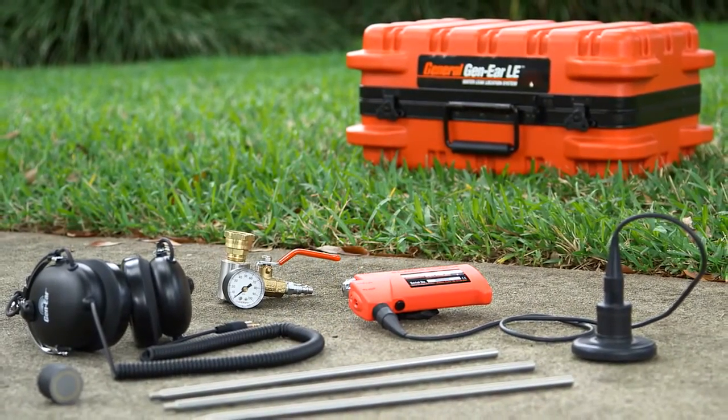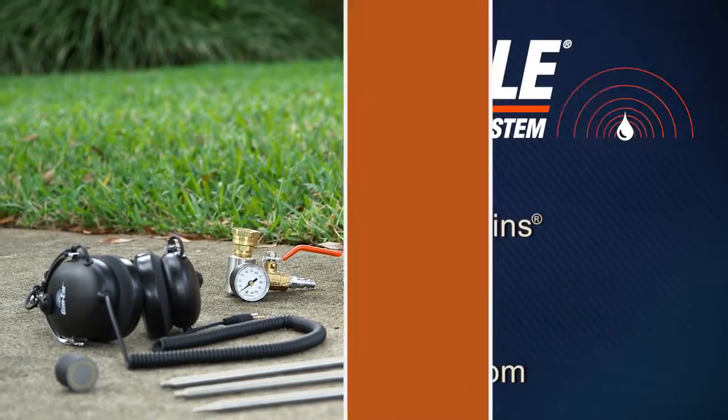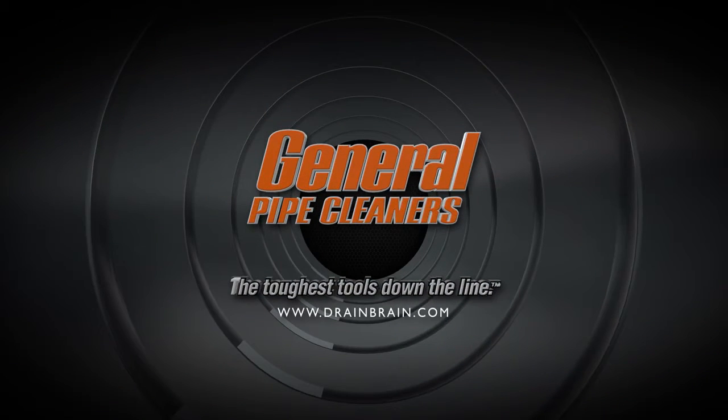The Gen-Ear LE is a sound investment that will save you a lot of guesswork and unnecessary digging. If you have questions, you can always call the Drain Brains at General. General Pipe Cleaners — the toughest tools down the line.